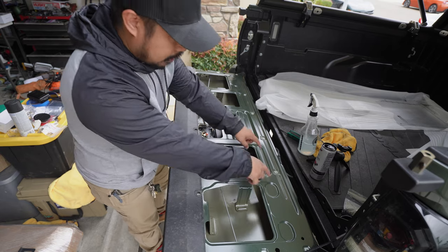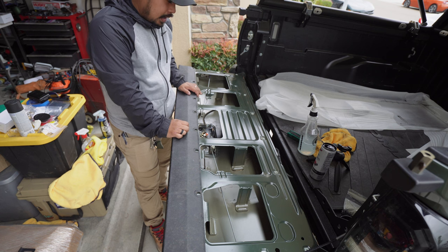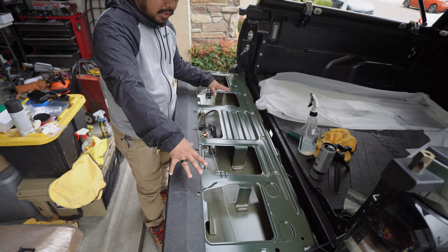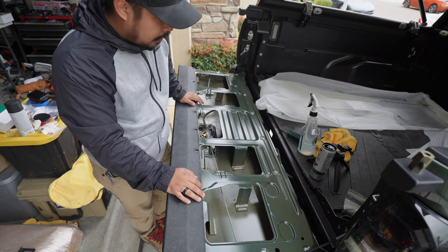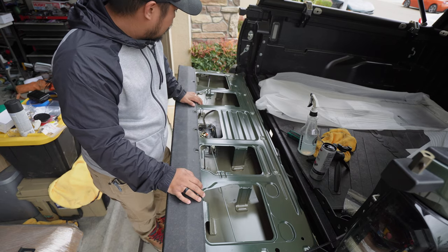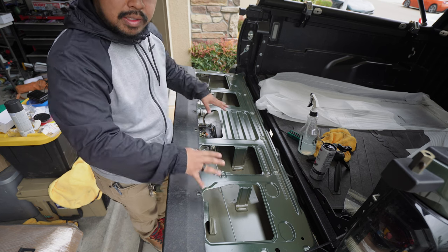You can also cut all this sheet metal off and the whole thing can be used as a storage unit - put longer stuff in there if you want. But that will change the structure of your tailgate, so just know that going in.